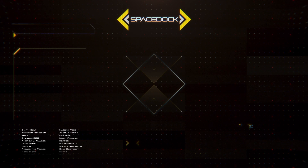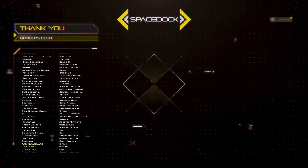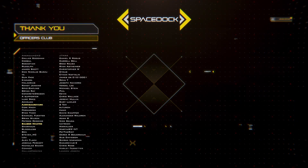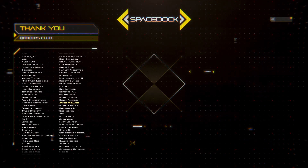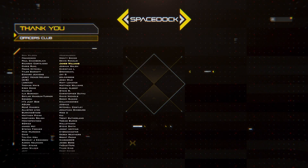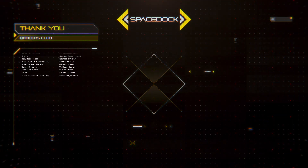You can support Spacedock by joining our Patreon where you can get our Frigate and Space Fighter design reference books. Alternatively, you can support us directly through YouTube by becoming a channel member. Thanks to our supporters and thank you for watching.